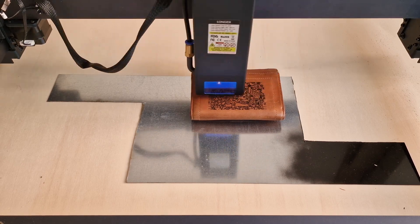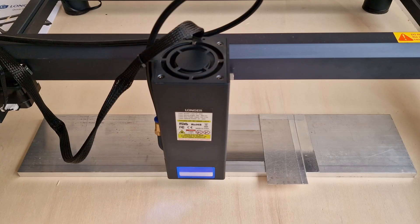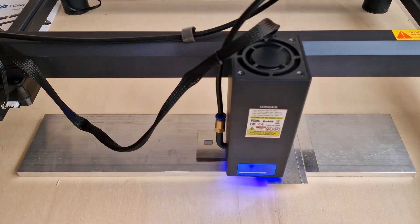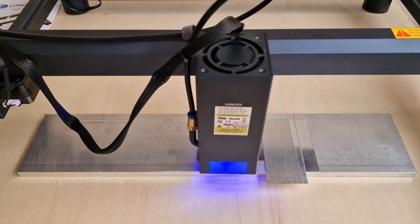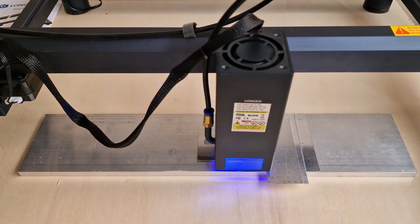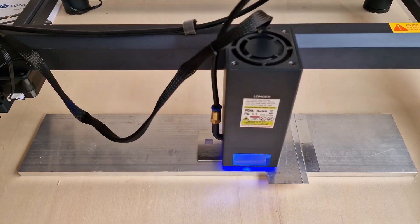The leather engraving is a really easy game and the result is amazing — it looks like printed. The final test is metal engraving on a steel credit card. There is a strong difference compared to the 10W laser and the result is an etching into the material, not only a color engraving. This means that it is really possible to cut a 0.05 mm layer of steel.